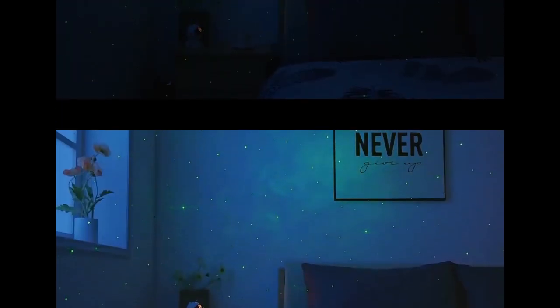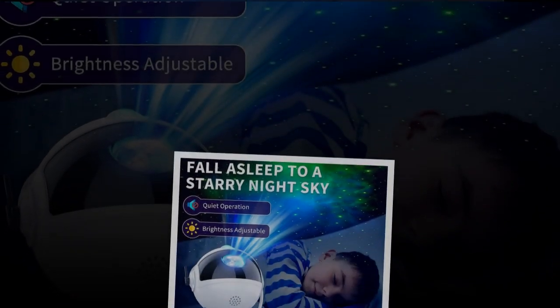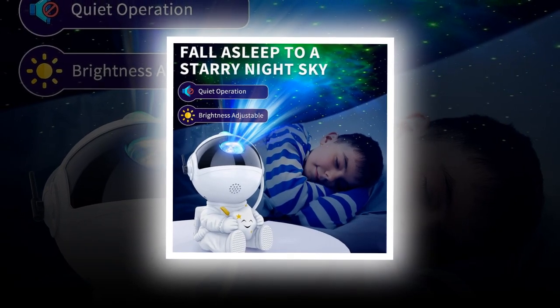Key Features of the Star Projector Galaxy Nightlight. The Galactic Space Buddy Projector casts stunning starry nebula on your ceiling, transforming your room into a serene cosmic wonderland. The multicolor nebula is controllable, allowing you to choose your favorite monochrome setting or enjoy the dynamic color changes.